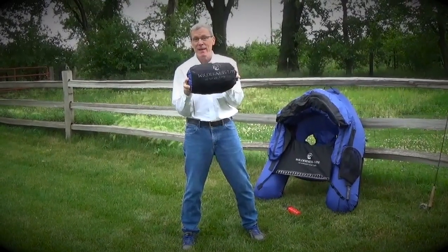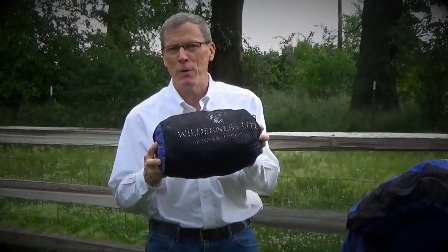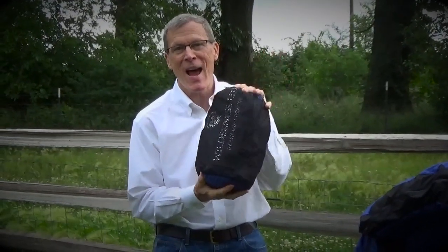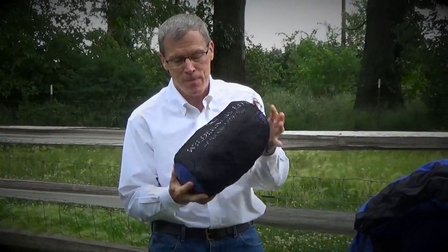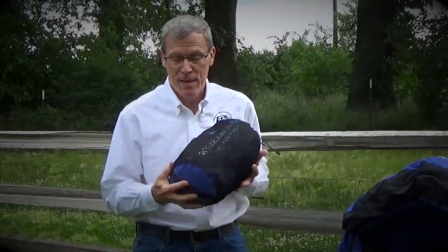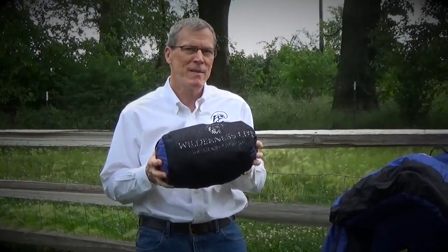This is the 3.4 pound Backpacker Pro ultralight flow tube from Wilderness Life, in its stuff sack. This is 9 liter compact volume — about 15 inches in length, 7 inch diameter. In this stuff sack it's ready to go in your backpack, ready to hit the trail as you head to your favorite wilderness lake to fish.